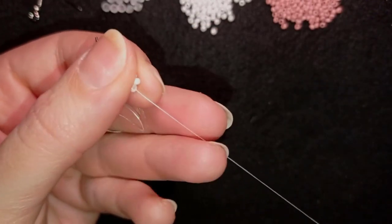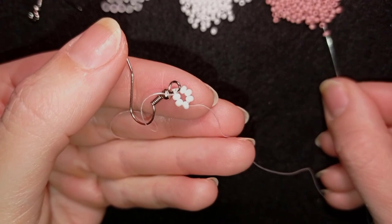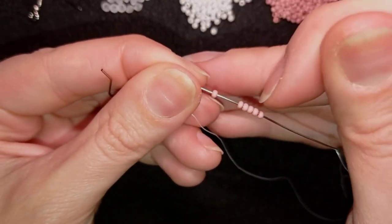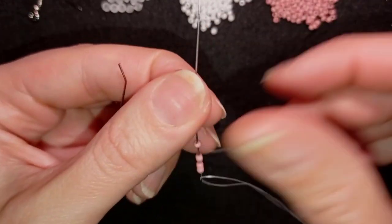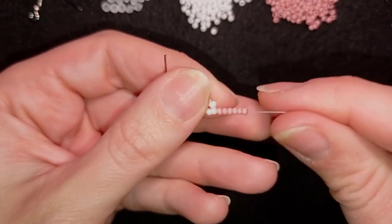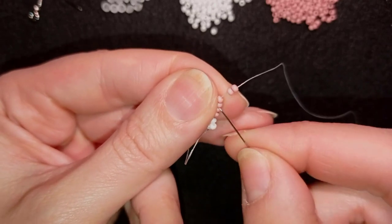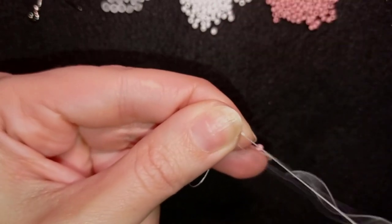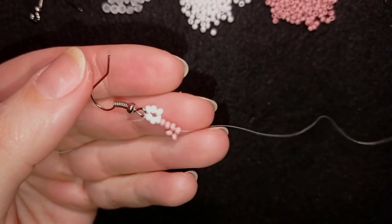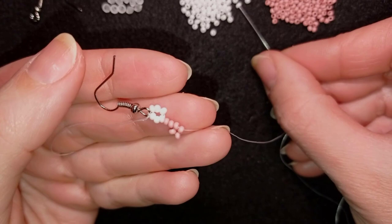Now what I want to take are six of these beautiful pink beads. I have my six here and I'm going to slide those down next to the white bead. Now what I'm going to do is flip two of my pink beads like this and go through the middle of those six.